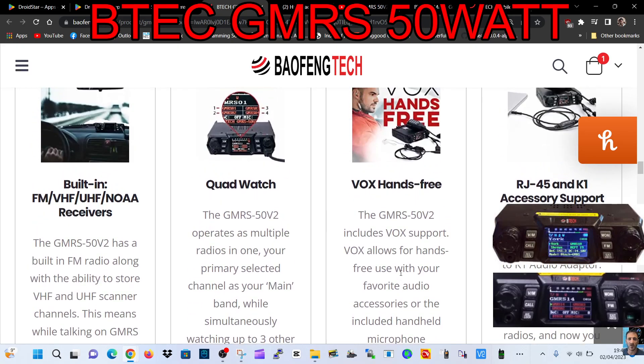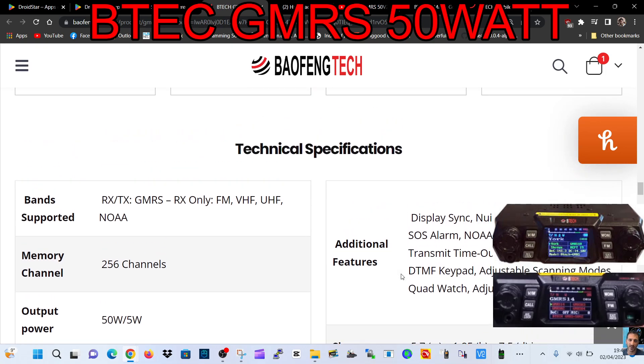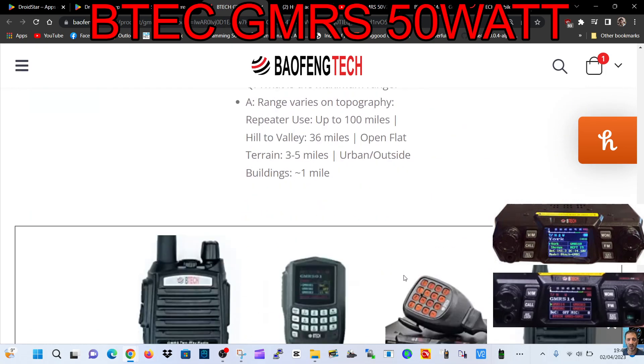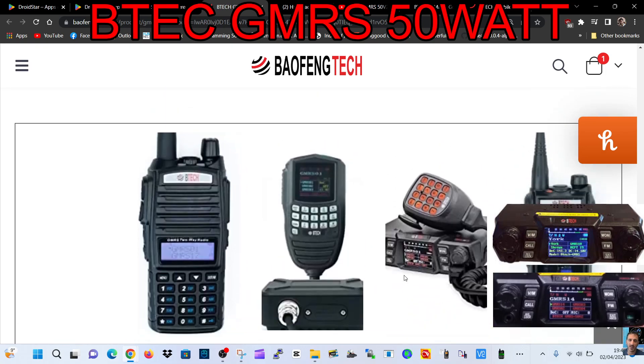It also features VOX hands-free, RJ45 and K1 support, so it's a programmable radio. Here are some specifications: 256 channels, 50 or 5 watts, CTCSS tones, display sync — and then there are some other radios they make as well.